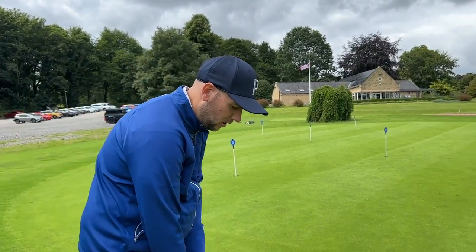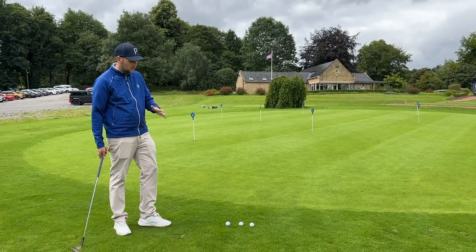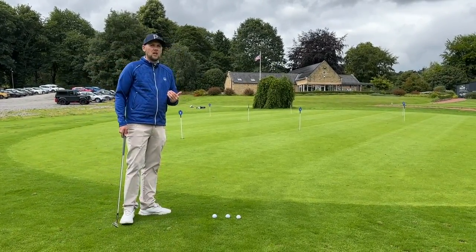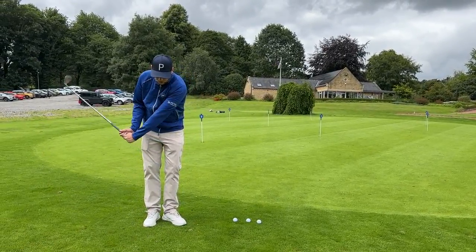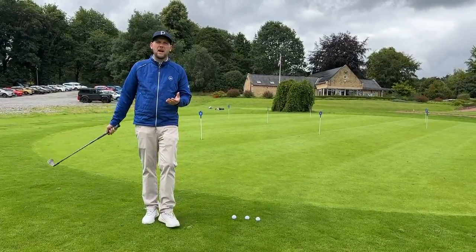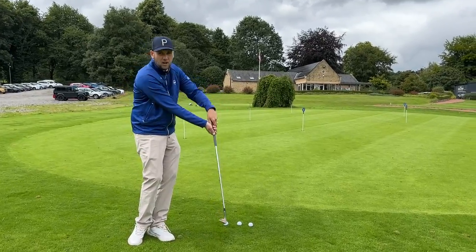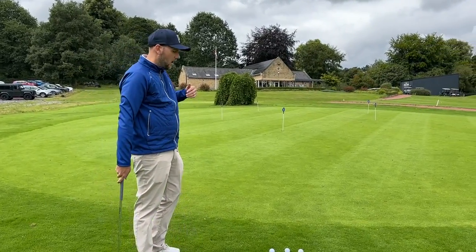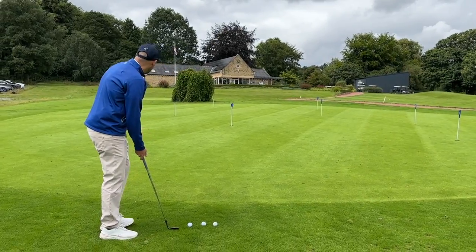Fantastic points there from James. We need something now to control your dynamic loft. One big thing that's missed out in short game is releasing the club head and turning your body. A lot of people start to think: if I want it to come high and play a high soft one, I really need to get my hands involved. If I want to play the low one, I really got to take my hands out and just start to cover drive that, holding the loft off. We start to get all sorts of different launch conditions.